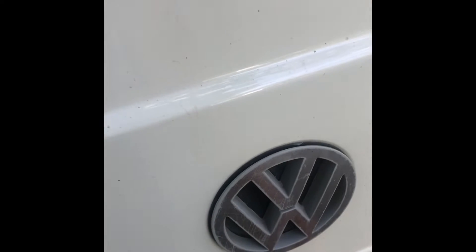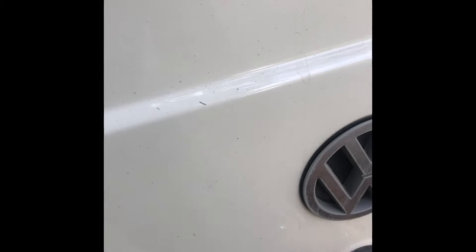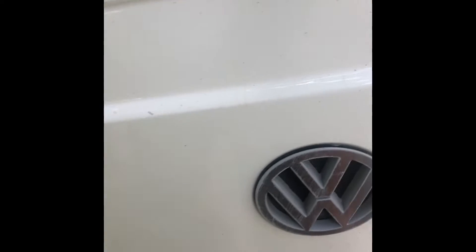The way this works is it fits in here and hangs right off of here. Your back latch will actually close and you can lock it. So now your back latch is locked and you have it open that much for airflow.